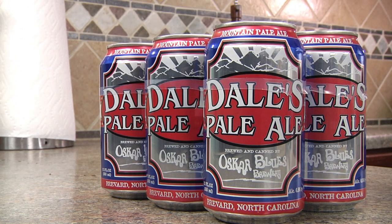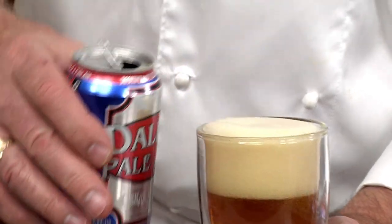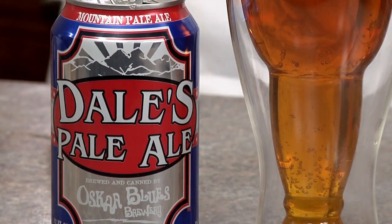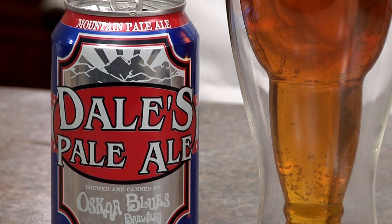Another great beer for this dish is the Oskar Blues Dale's Pale Ale. It's brewed with hefty amounts of European malts and four kinds of American hops. It delivers a blast of hop aromas, a rich mineral of malt and hops, and a thrilling finish. It's very refined and not too bitter like most IPAs. Enjoy!